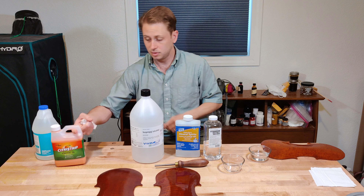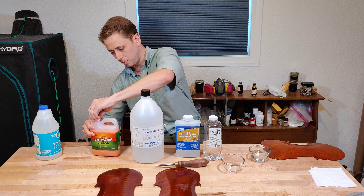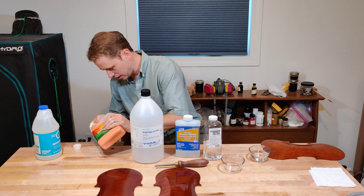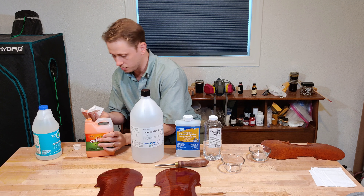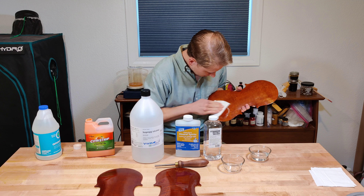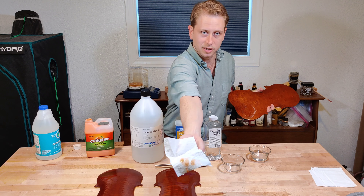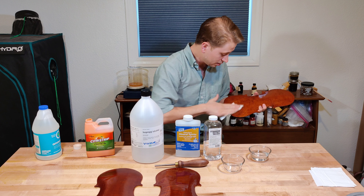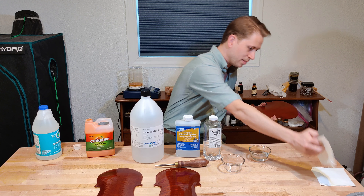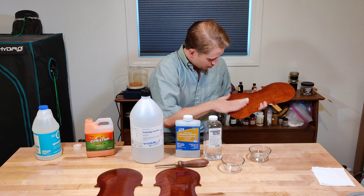Last but not least, my favorite stripper — especially because it's gel and it stays put — Citrus Strip. I can guarantee you this is going to remove some varnish, because that's what it's for. And yes, as you can see, a little color on the cloth there. If I were to let it sit for a while, it would really start pulling up varnish. We've already demonstrated that it will indeed attack J.G. Macintosh Rosinate Oil Varnish.